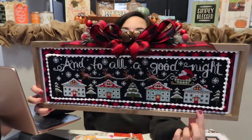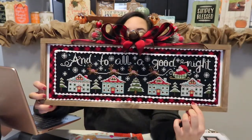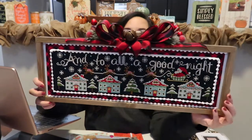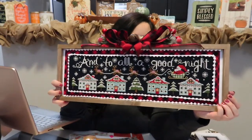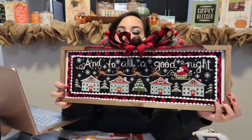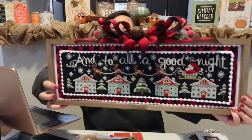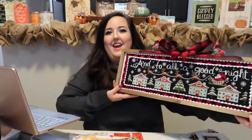I just added a little extra pom-pom trim around it, and I did the picks and the bells and the ribbons. So, so cute! This will be linked below as well. It's also on the back of the pattern — what frame this was from Hobby Lobby. I'm so glad she's done and excited to have that up in my home for Christmas.